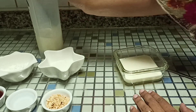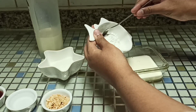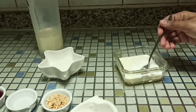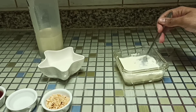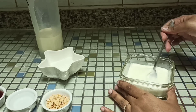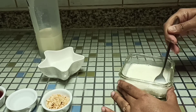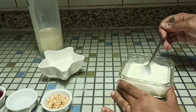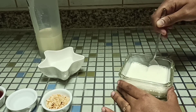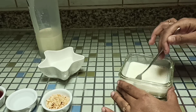First, let's take 100 ml of milk in a bowl and dilute the cornflour with it. Add 2 tablespoons of cornflour and mix it well. Make sure there are no lumps.